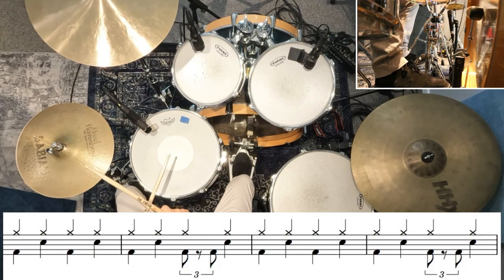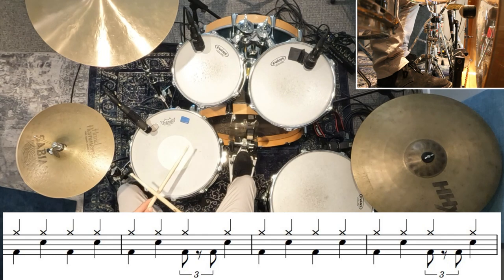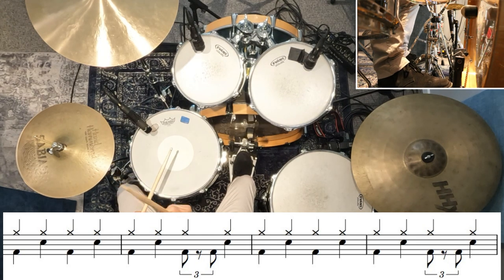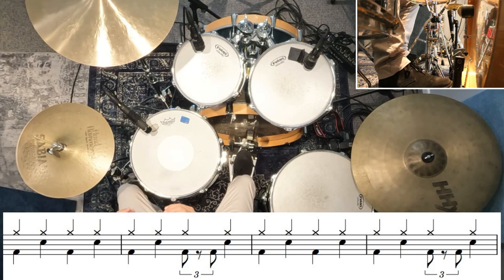When we move on to the chorus, there's just a bit of a switcheroo. Instead of having those kick drums on the first beat of the second bar, we're going to put them on the third beat of the second bar. So you can see that those two kick drums come in before the snare drum, but instead of being at the start of the bar like in the verse, now they're halfway through the bar instead.